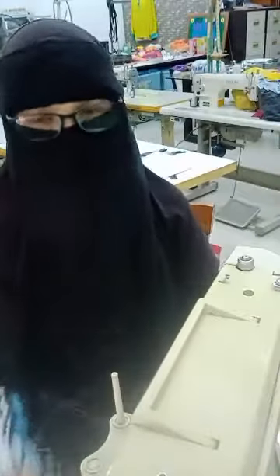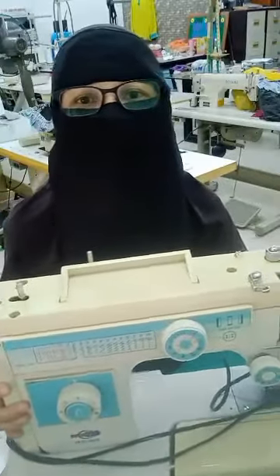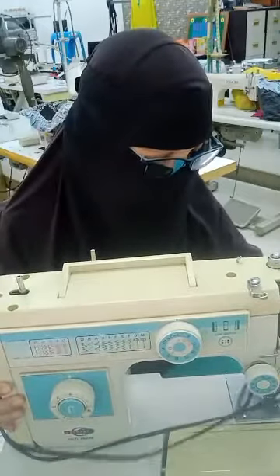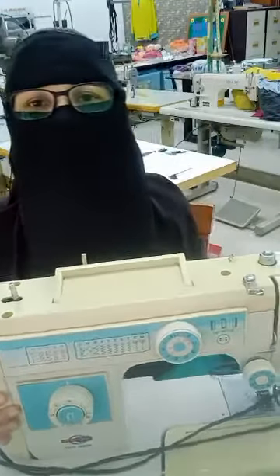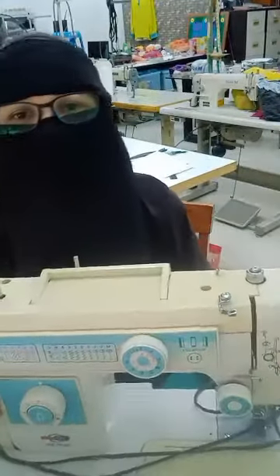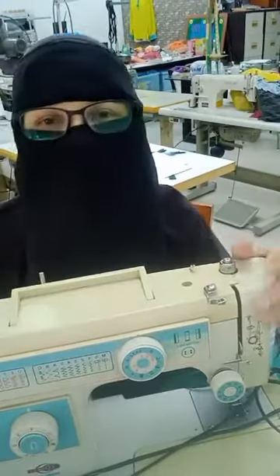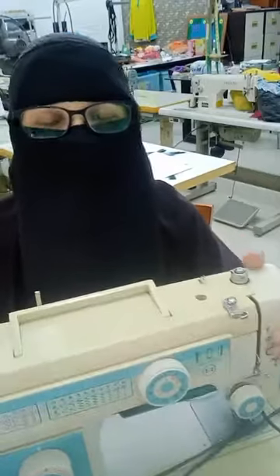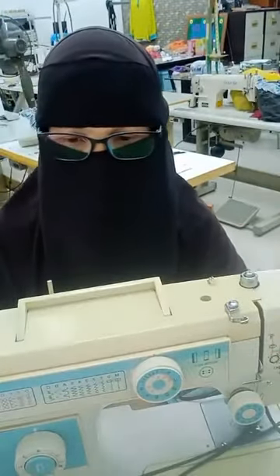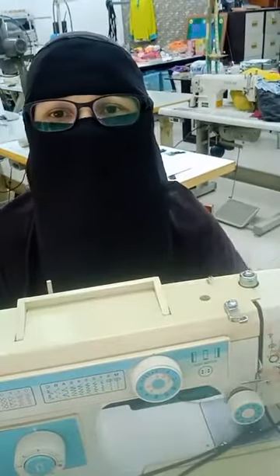Ini mesin jahit. Mesin jahit ni dah lama, suami CV beli, dah berbelas tahun usianya. Murah sangat, kata seratus lebih ke macam tu. Dah repair, service work. Setiap mesin ni, kalau beli mesin untuk belajar, nak buat password, apa semua tu, mesin ni dah kira okey lah.